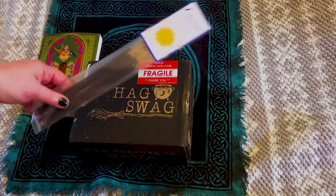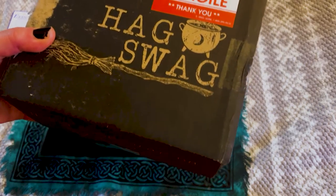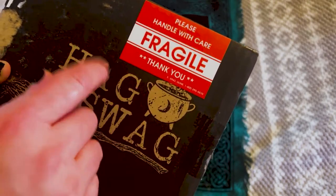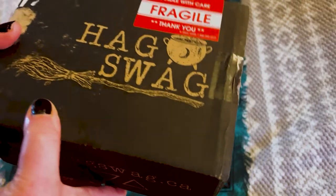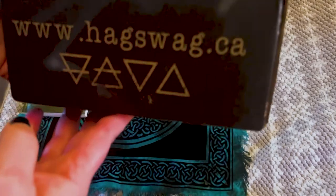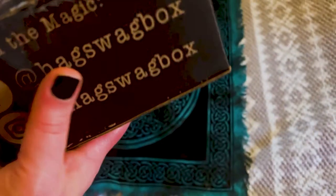I'm back. So let's move this out of the way — this is how the box comes. If you are in the broom closet, I'm letting you know it's going to be obvious. But it does say fragile. This is from Canada, and the box is fairly heavy. The shipping was actually really great — it was only like $9 all the way from Canada. Here is their website if you want to check it out.